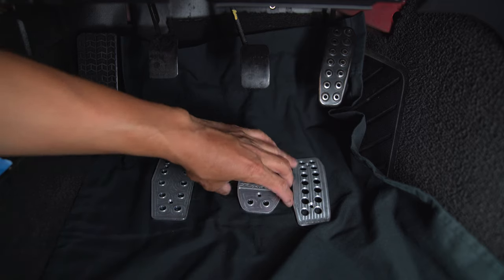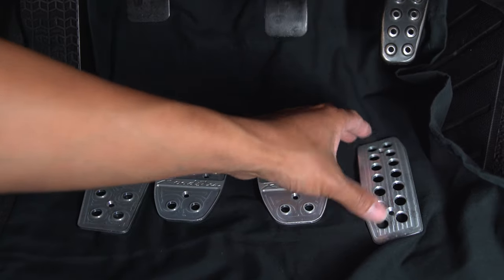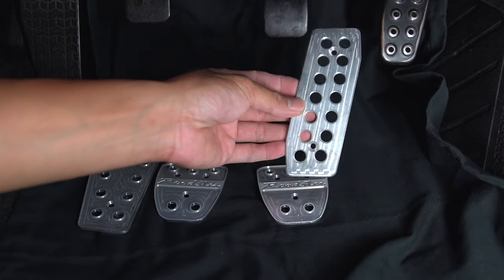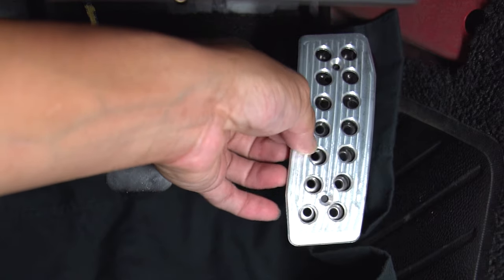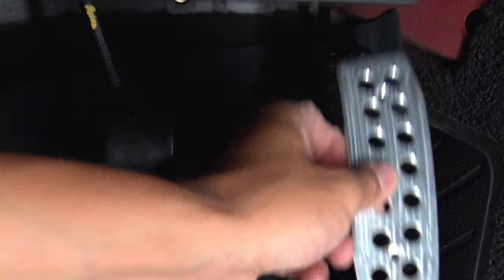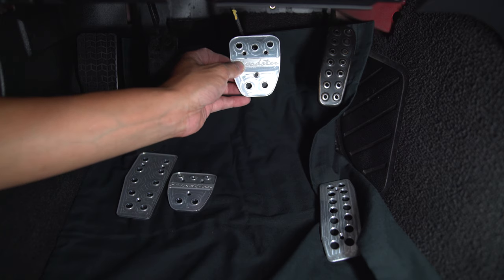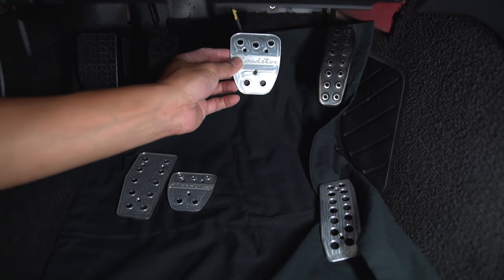Pretty sure that's the dead pedal. One of these could be the brake, one could be the clutch, and this one's obviously the gas pedal. You can't really screw this up because they look exactly like what they should. You can see that the holes match the holes on the existing Miata pedal right there. This one right here has got no holes, so this one you kind of have to figure out where you want it.